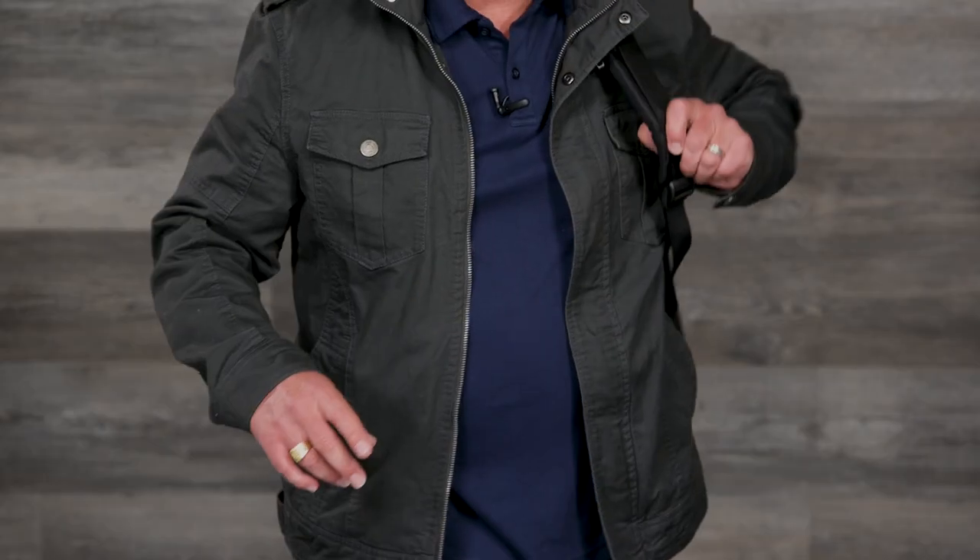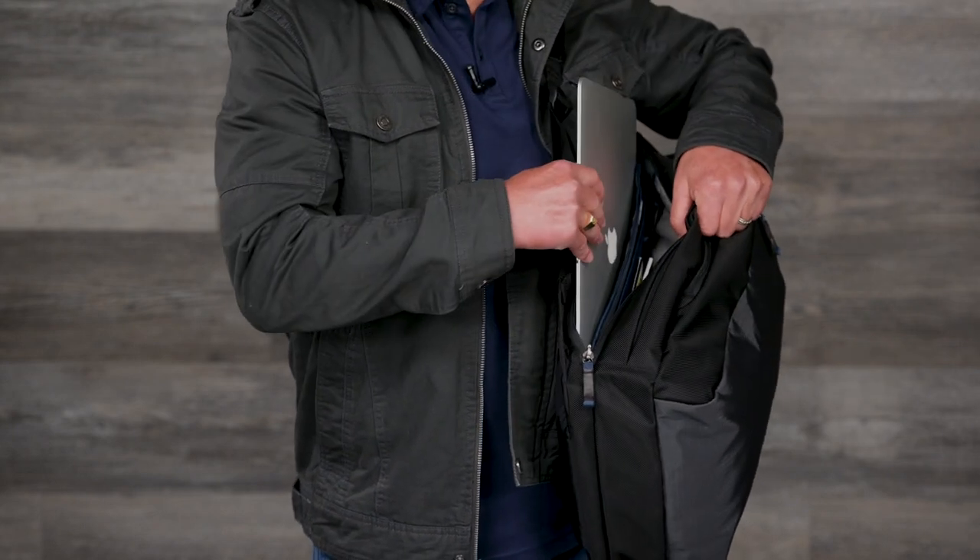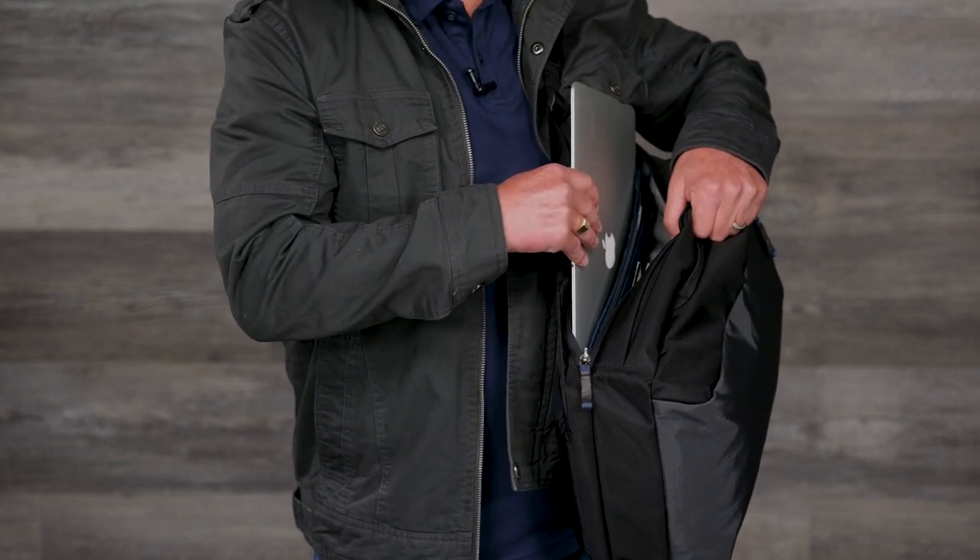The Venturing Observer Backpack makes it easy to reach your essential items in the most restrictive situations. Its innovative design gives you quick access to your laptop, tablet, or travel documents without having to take the backpack off.